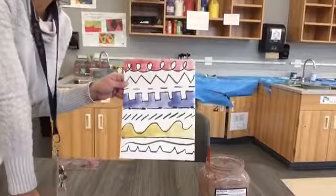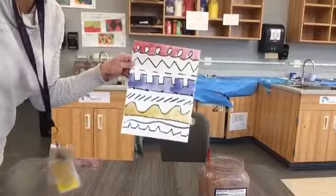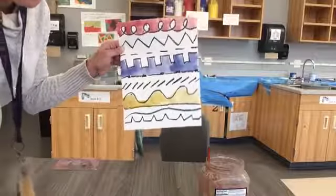Now I have my primary colors — red, yellow, and blue. Notice I didn't put them right next to each other. You guys don't have to put yours next to each other either.